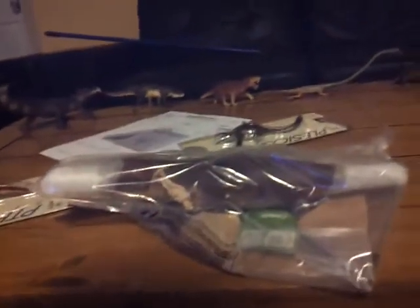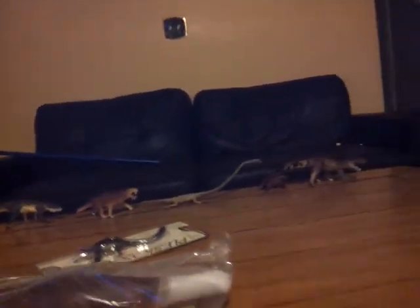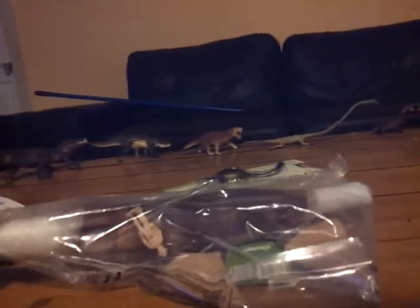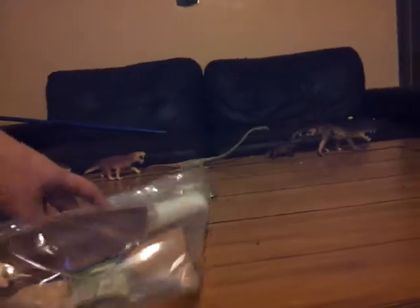I am expecting more figures, hopefully tomorrow or the next day as well. I know it's getting close to Christmas. I don't really celebrate Christmas, so that's why I'm ordering all these figures. That's my money. I'm getting gifts from my parents, even from my dad and brother and whatnot. I will see you guys in the next video.